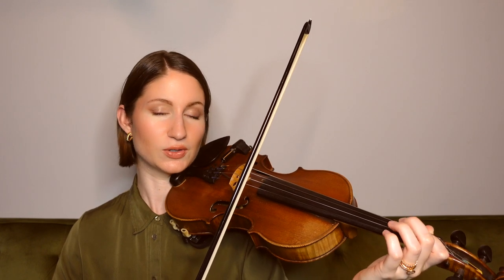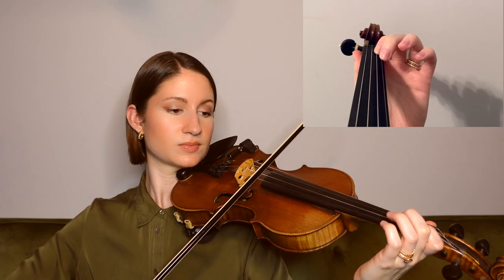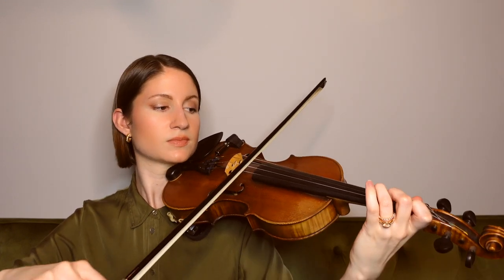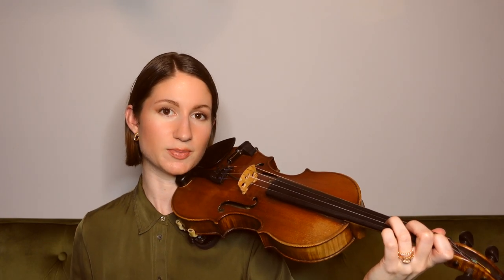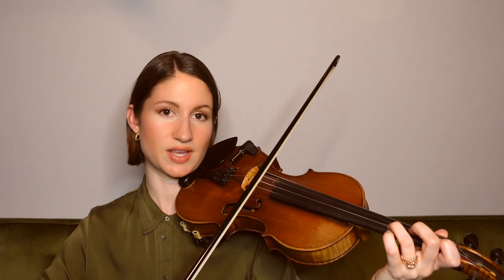For the next phrase, we're going to come down to a B flat — our low first finger on the A string. And then we hop up to our third finger D on the A string for this next phrase with the same rhythm.